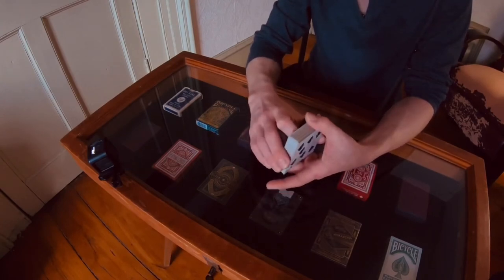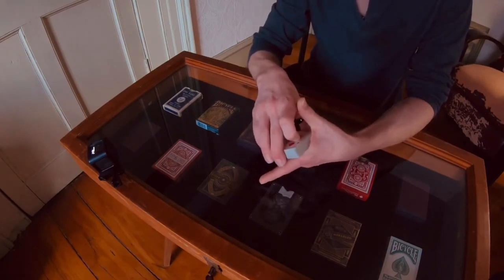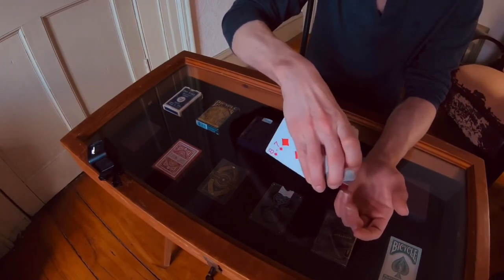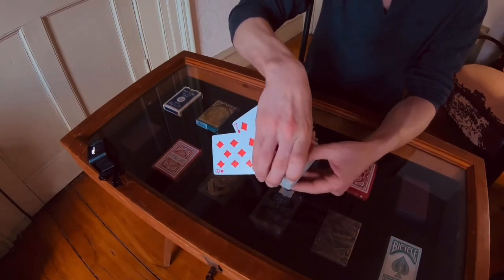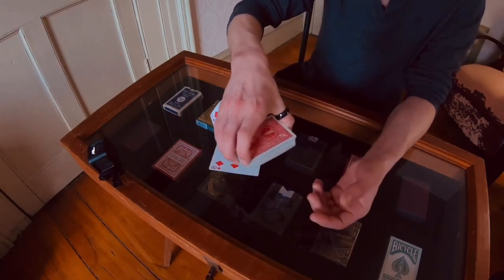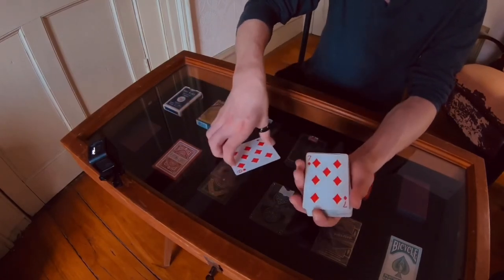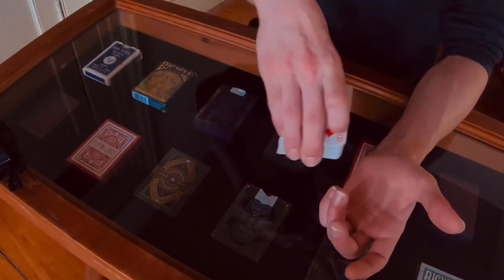Another issue you may have is when you're flicking, you might end up pulling both cards away, and now you're left where either you're going to miss or you're going to pop the third card up and drop that card. A good way to maintain this flick is to glide it so it's on your nail contact point when you're pulling.